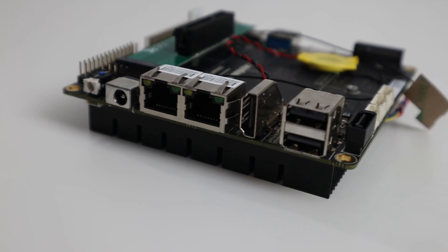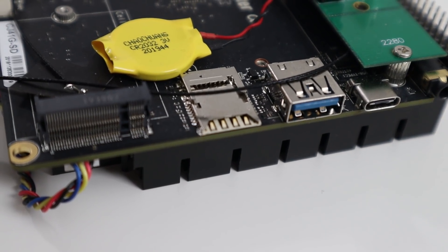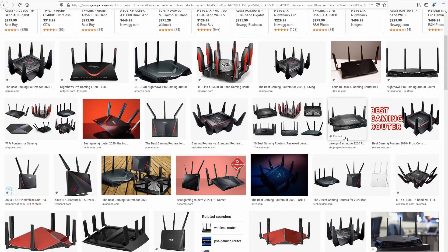One of the first things I wanted to do with this board when I received it was turn it into a router, because it has so many connections. It has dual gigabit ethernet, a SIM card slot, M.2, the ability to install a hard drive with the SATA cable, and much more. The base model is $188 without the eMMC, and if you want the 64 gigabyte eMMC it's $218.